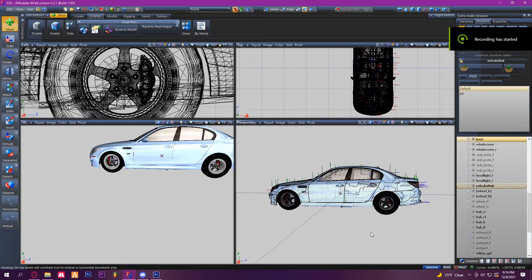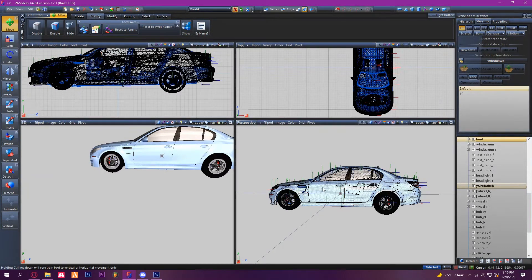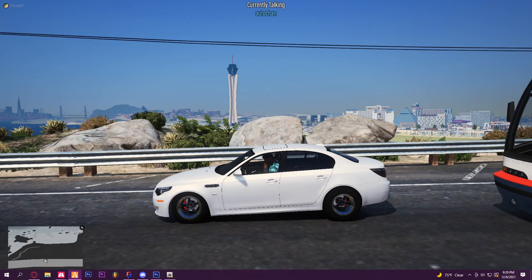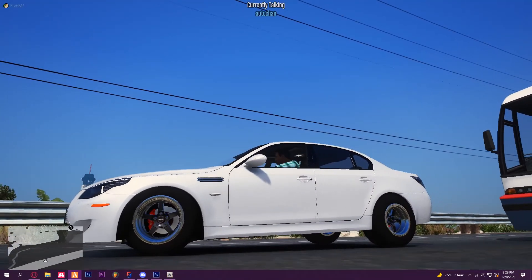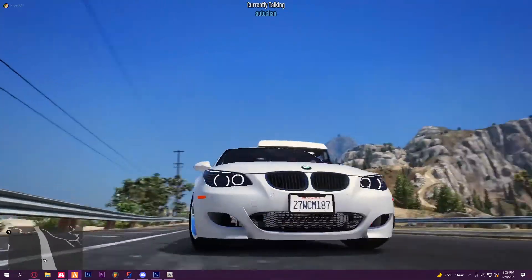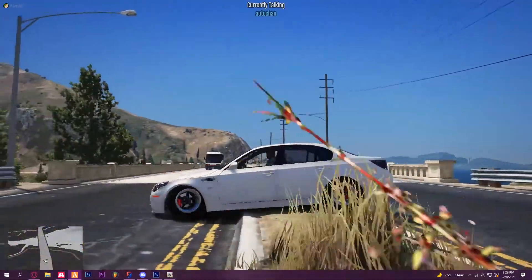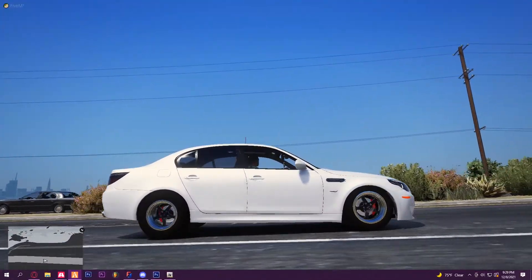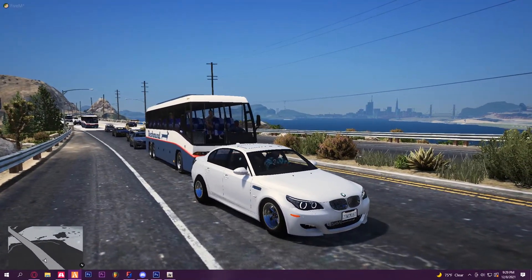Now once you have everything how you want it, collisions placed properly and everything looking good, you can export it. Go ahead and load it up in game — this is how it turned out. As you can see, when you do your brakes and calipers correctly, they don't spaz out. Everything is good, there's nothing wrong with the wheel, and we have two different bows. That's pretty much how you do mishmatch — it's pretty simple, not too hard. And yeah, that's the video.